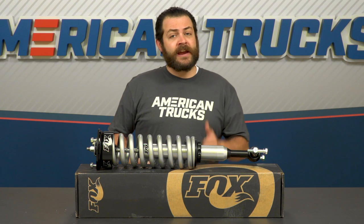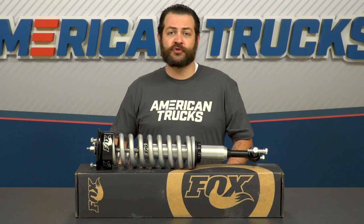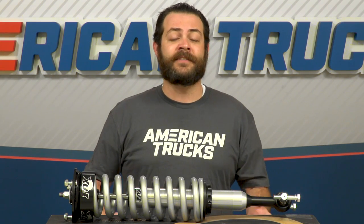You're gonna be getting race-proven parts that are going to transform the look, feel, and handling of your truck. Additionally, you're gonna have some incredibly well-built parts that are gonna last a lifetime to any type of abuse you're running your truck through.